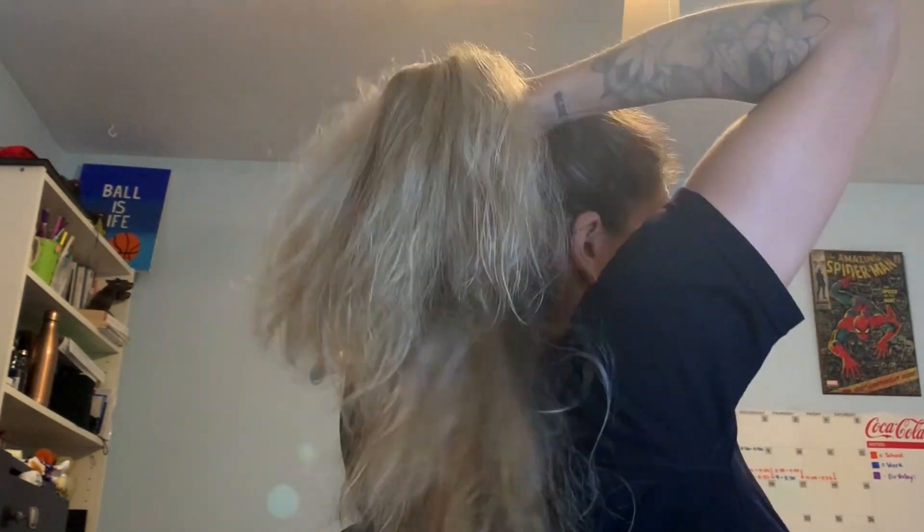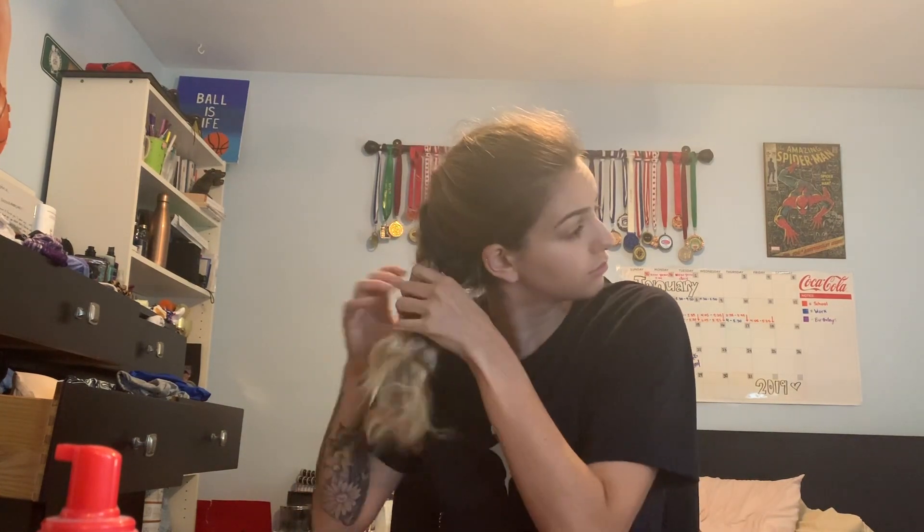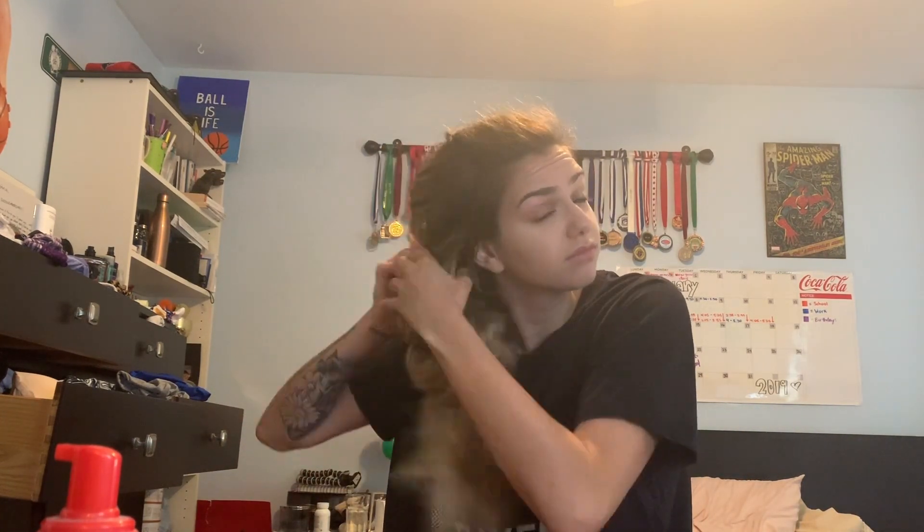I usually do this right before bed on a shower night, and I'll just put my hair in a French braid. If you don't know how to do a French braid, you can just do a regular braid. I put my hair in a cute little French braid right before I go to bed — it keeps the hair nice and back while sleeping. Then I go to bed.